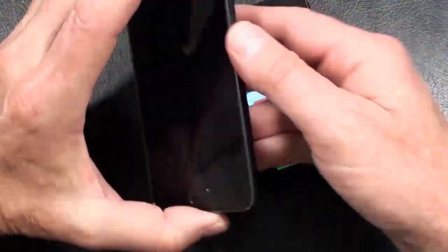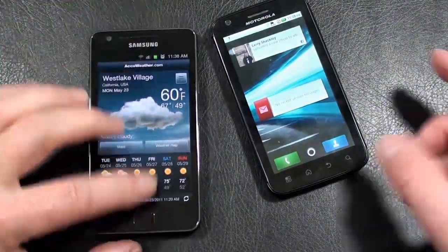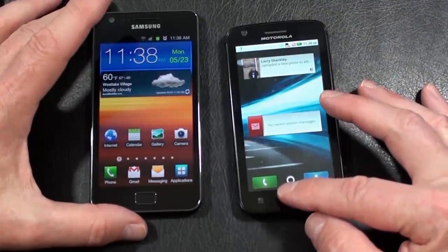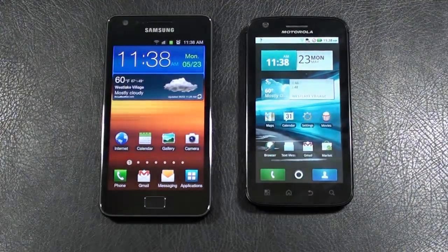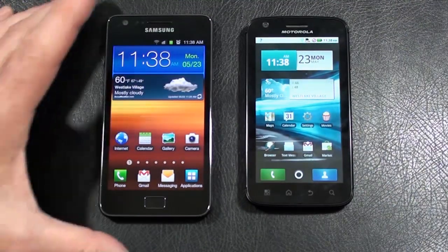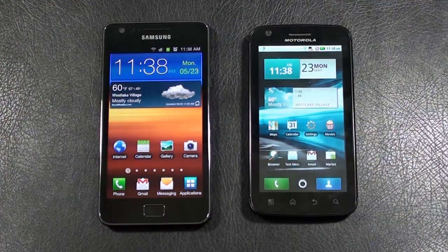Let's take a look at the displays on both. Galaxy S2: 4.3-inch Super AMOLED Plus capacitive touch display showing 480 by 800 pixels, with accelerometer sensor, proximity sensor, and multi-touch. On the Motorola Atrix 4G you've got a 4-inch QHD TFT capacitive touch display showing 540 by 960 pixels, also with accelerometer sensor, proximity sensor, and multi-touch.